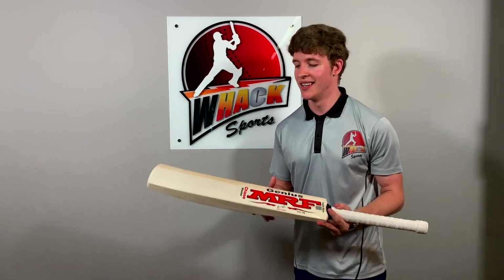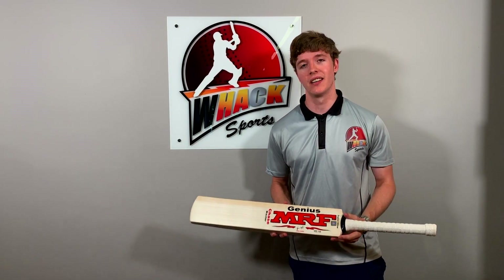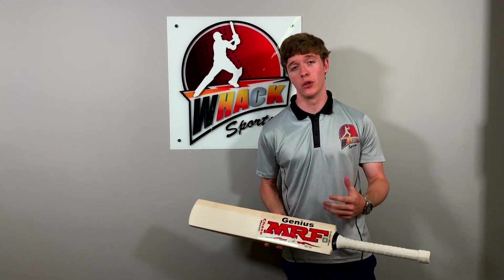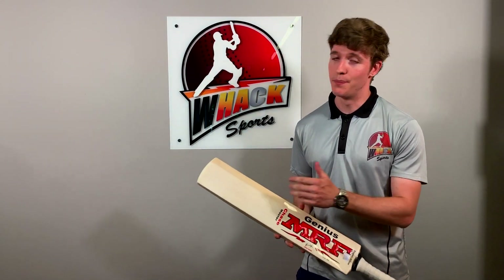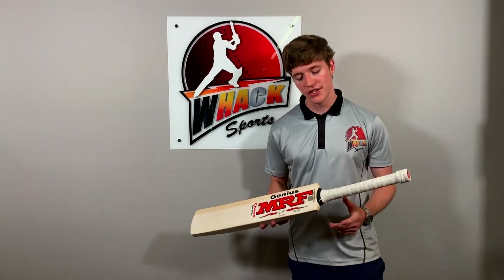So just to sum up the Chasemaster — this is really a bat marketed more towards the very serious cricketer. If you're a very aggressive batsman who likes to play all their shots on the ground, then this bat is really going to be a step up for you, and I really recommend it for those kinds of players. As always, all the bats we sell here at Wax Sports come with free knocking in. You're also going to get the bat cover with this bat, and we're also going to give you free shipping anywhere in the world.